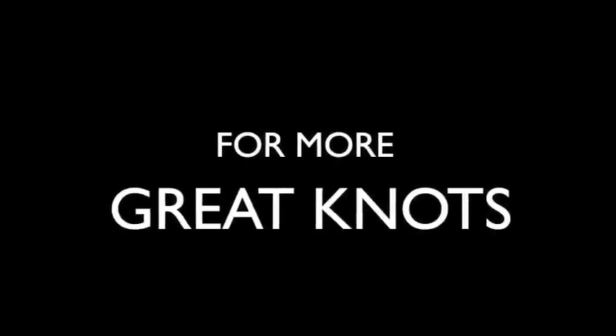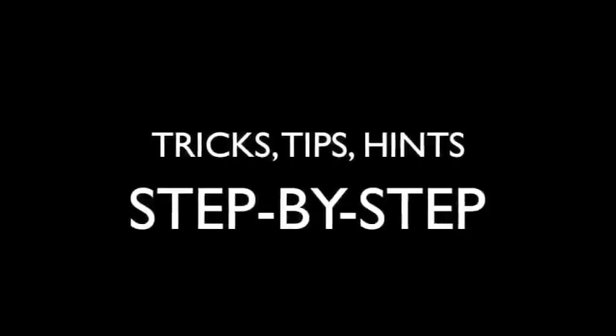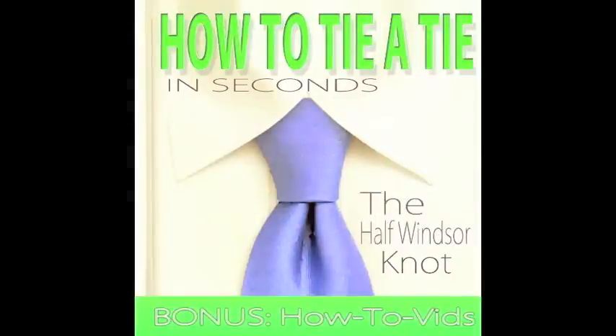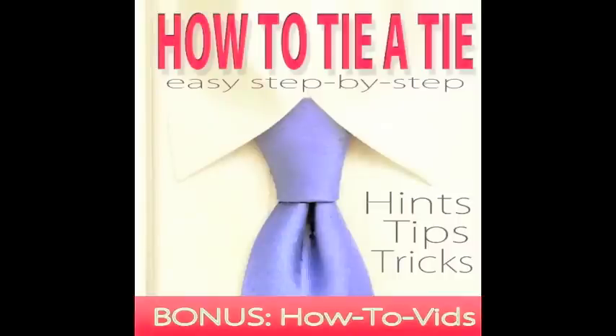For more great necktie knots, hints, tricks, tips, and step-by-step videos, make sure to check out our highly recommended top-rated ebooks: How to Tie a Tie in Seconds, The Half Windsor, The Four in Hand, and The Bow Tie — only on amazon.com from the links below. You can also get them all in one amazing collection with How to Tie a Tie: Easy Step-by-Step, also only available on amazon.com from the link below.